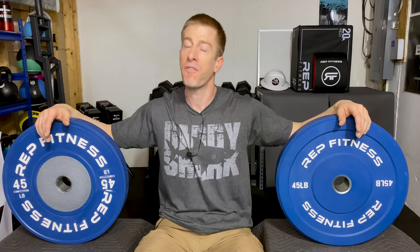I'm obviously going to cover cost, thickness, warranty, bounce, and noise, and finally we're going to do a fate of the union to help you decide which one of these might be right for your home gym.